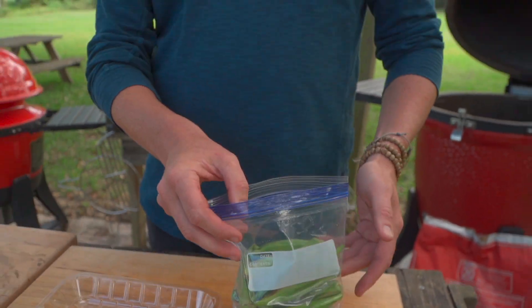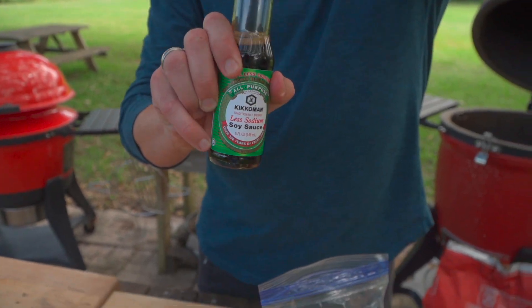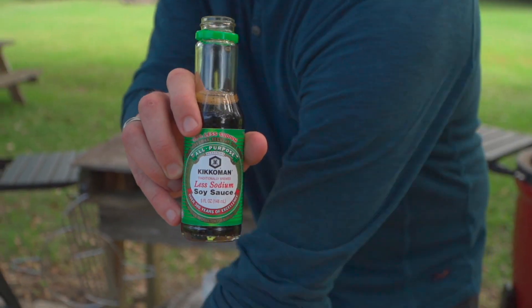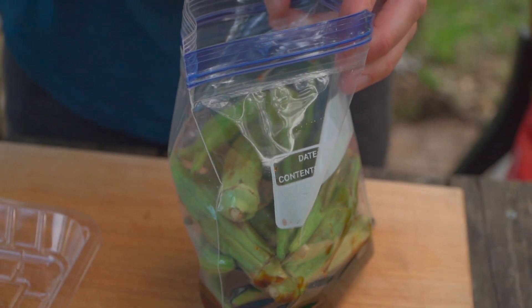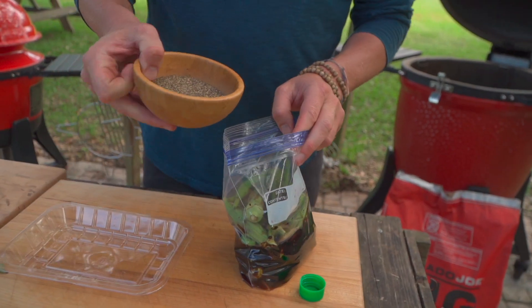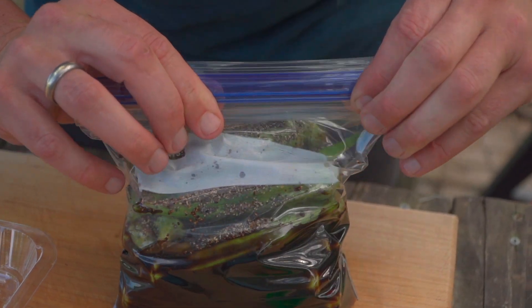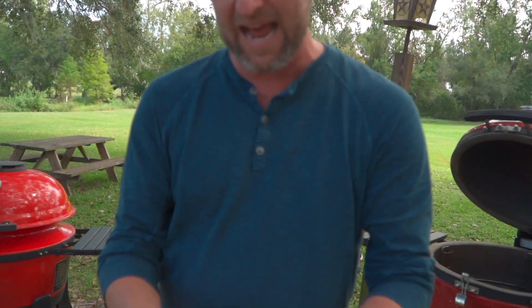Now that we have all our okra in the bag, it's embarrassing how super simple this is. I use less sodium soy sauce — pretty much equal parts soy sauce and balsamic. Let's call it five fluid ounces of each. And then a tablespoon of black pepper. It's got some punch. Now we're gonna zip it shut and let the marinade work. You don't want to over-marinate this — anywhere from 30 minutes to three hours. It's imperative we use less sodium soy sauce so it doesn't get super salty.